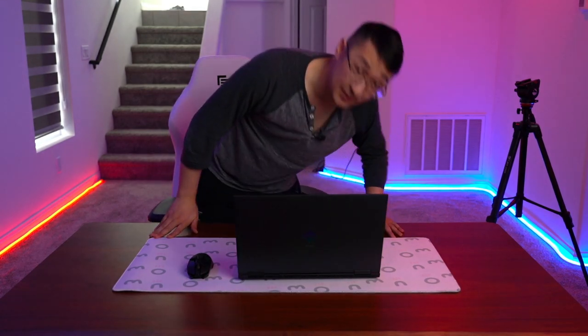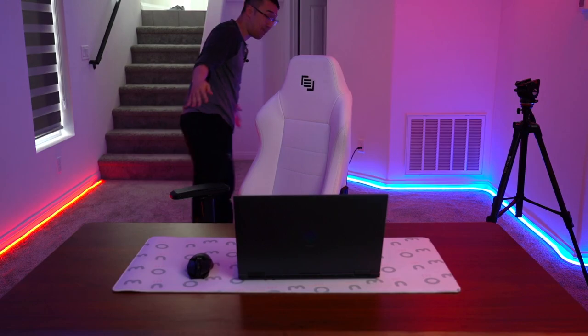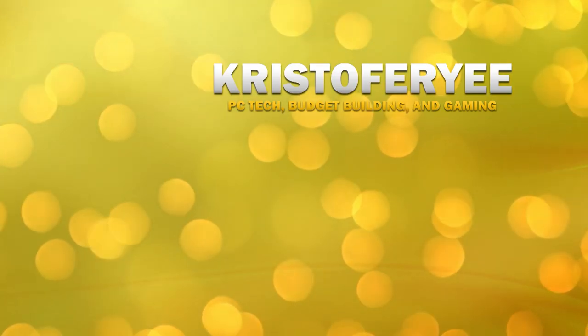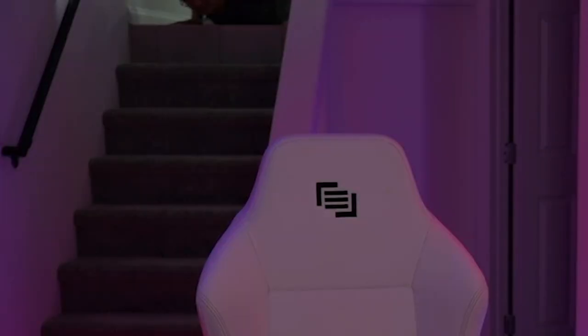I hope you guys found this video creative, entertaining, or informative in any way, shape, or form. And as always, have a good day. And yes, in case you're wondering, I did buy a house — thank you guys so much for watching the videos.